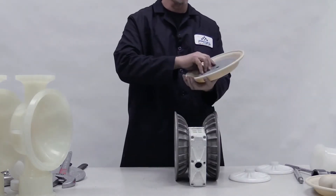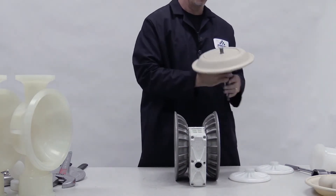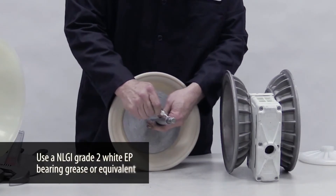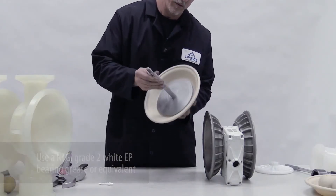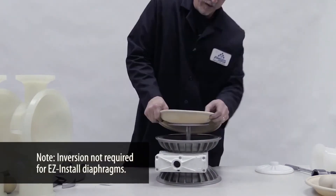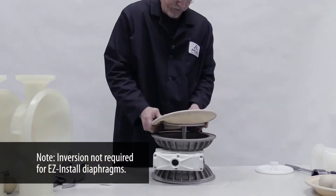Install the inner piston, diaphragm, and outer piston onto the shaft. Spin on the outer piston. Apply grease to the shaft. Insert the diaphragm assembly with a twisting motion, then invert the diaphragm and turn the pump over.